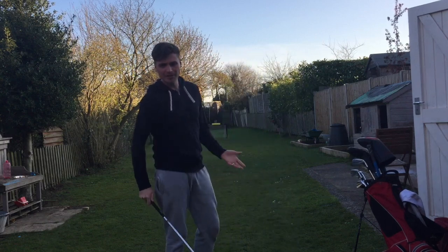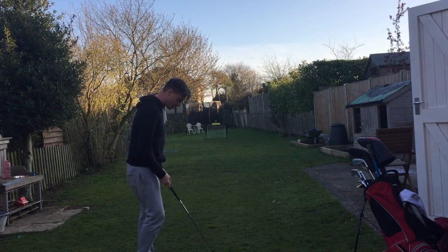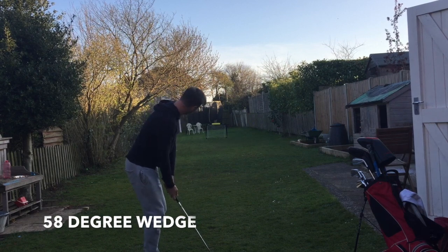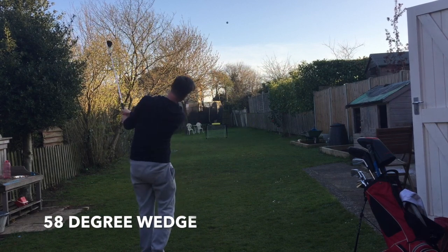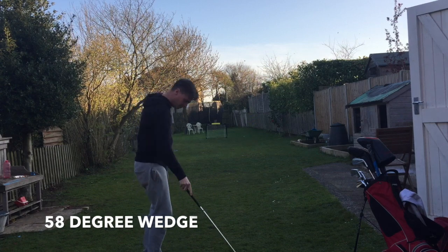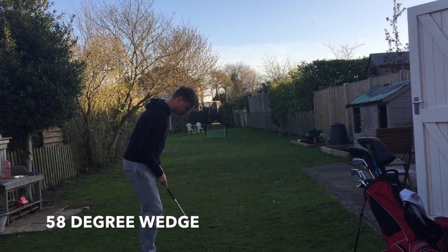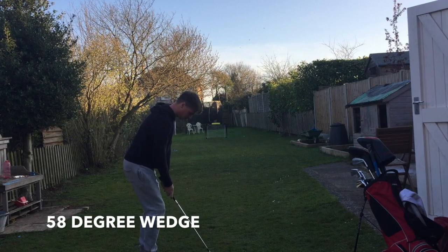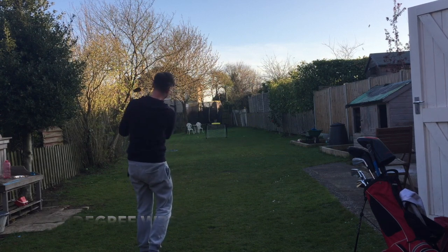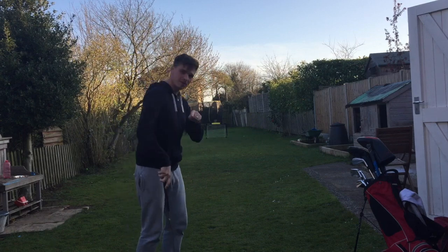I'm starting low with my lob wedge, because that's the club I've been using all week — should be bread and butter for me now. Apparently not. Can't move on till you've done it with every club. Yes — we're in through the side netting, but it's gone in. That's the inside of the side netting.